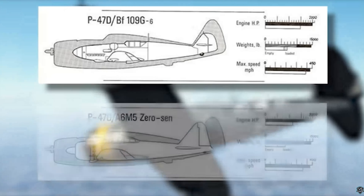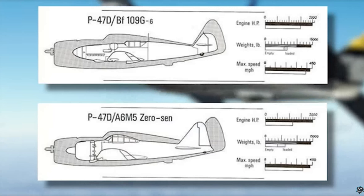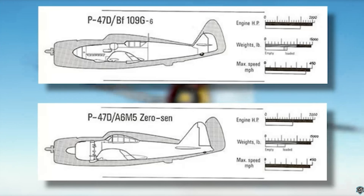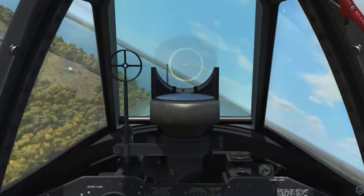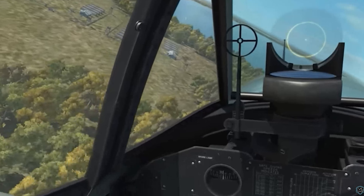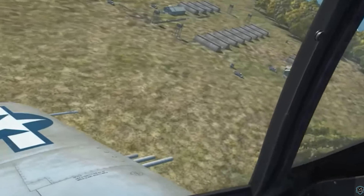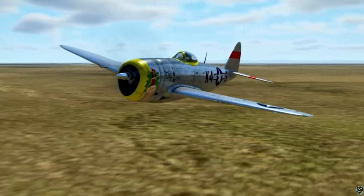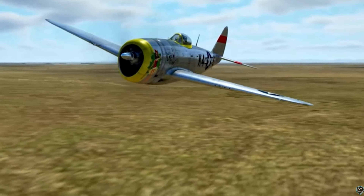You can see in this graphic a size comparison with the Bf 109 and the A6M Zero. Although it was a successful high-altitude fighter, it also served as the foremost American fighter-bomber in the ground attack role. Its primary armament was eight .50-caliber machine guns, and it could carry five-inch rockets or a bomb load of 2,500 pounds.